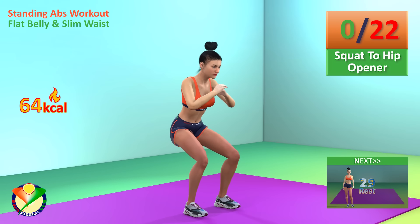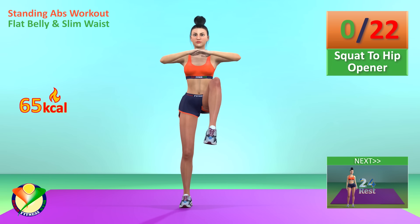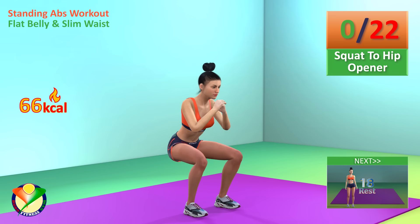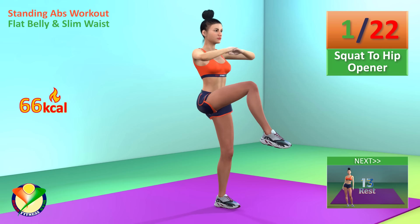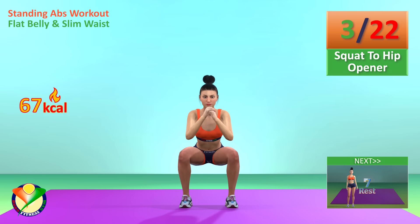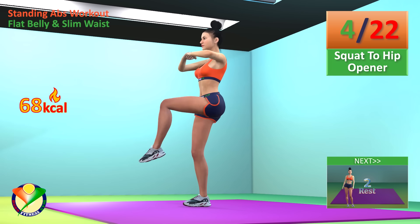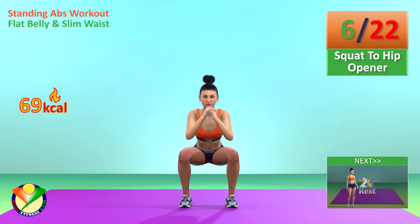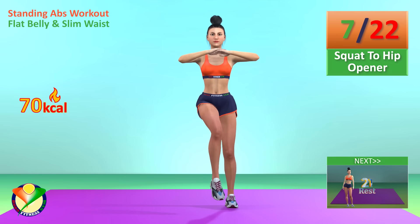Next exercise: squat to hip opener. In 5, 4, 3, 2, 1, go! 1, 2, 3, 4, 5, 6, 7, 8, 9, 10, 11, 12, 13, 14, 15, 16, 17, 18, 19, 20, 21, 22.